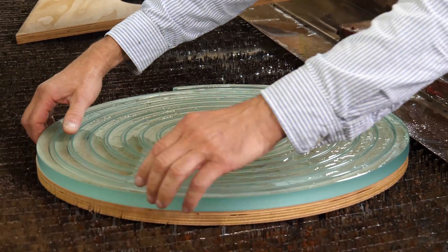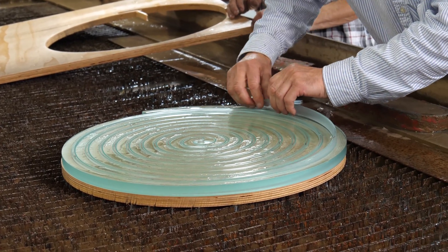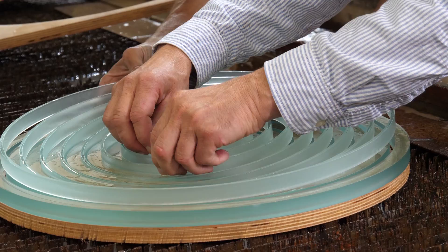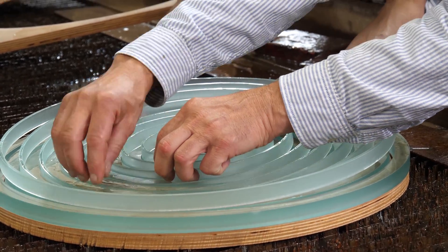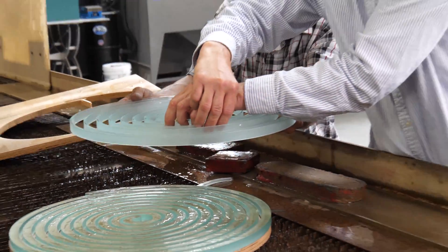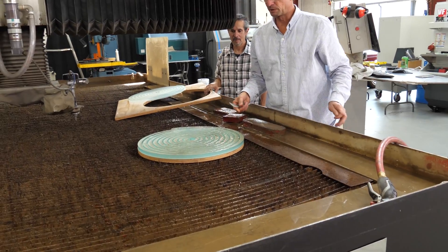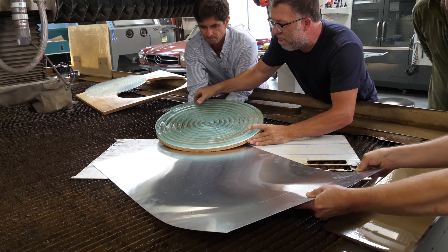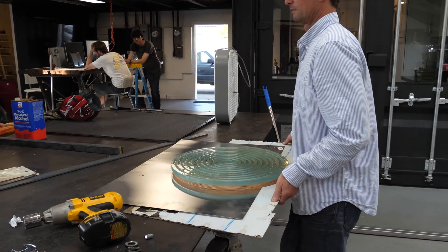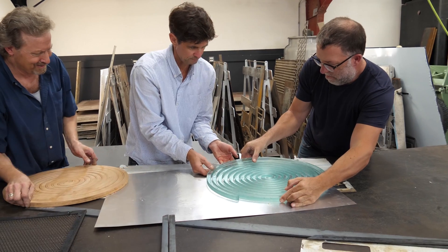All right. Actually, maybe I can — yeah, if I can tilt it up. Don't break it, guys. Here we go. How do you hold this thing? Maybe we should put something thin underneath that. There we go. The cake is out of the oven.